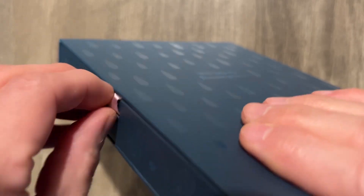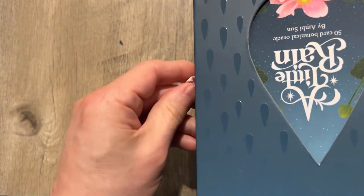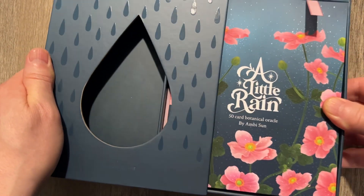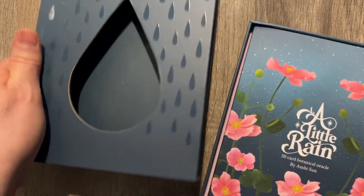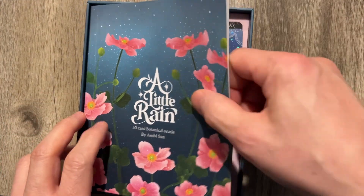I guess we've got a little pull tab. Maybe I'm doing this incorrectly — maybe I am completely screwing this up. Do we pull? Yeah, we do. We've got a pull tab, and when we take it out, we have a Little Rain indeed. It looks pretty cool.